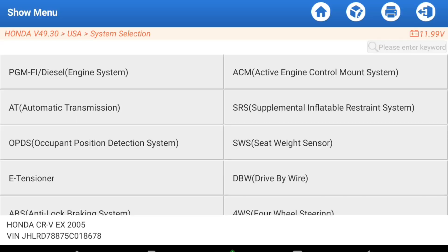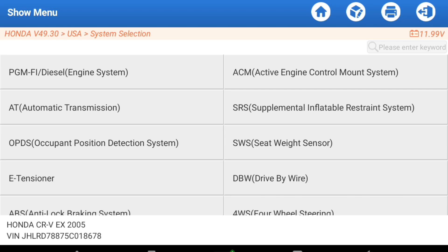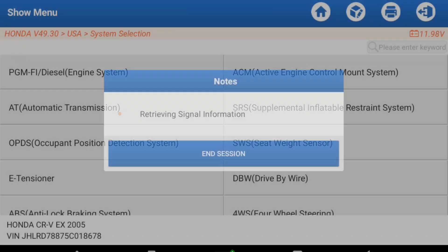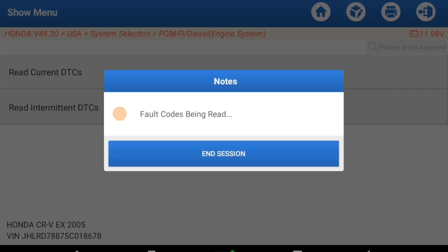System selection is kind of a broken-out or chunked-out version of that. You can see we have a whole bunch of different stuff in here — quite a bit of stuff, which is very impressive. I'm just going to go up to the super common one, the engine and transmission, the diesel and fuel injection system. Let's go ahead and read the check engine light that is on my dash right now.